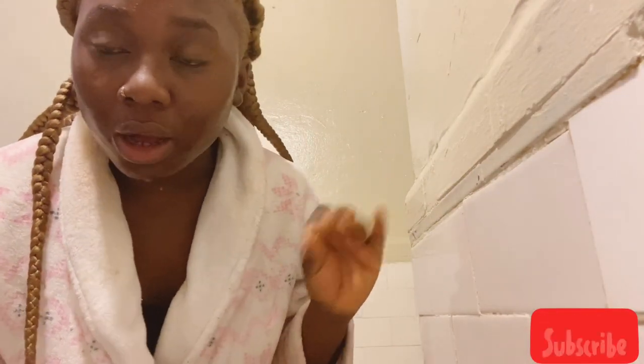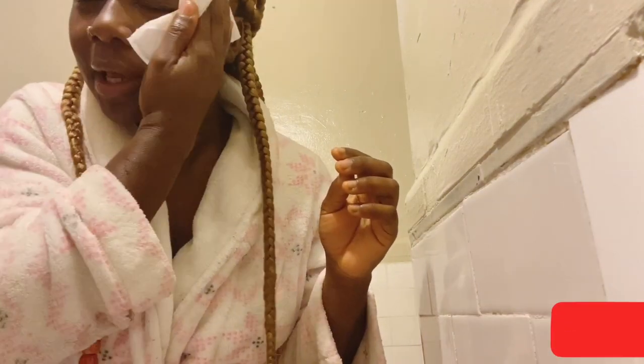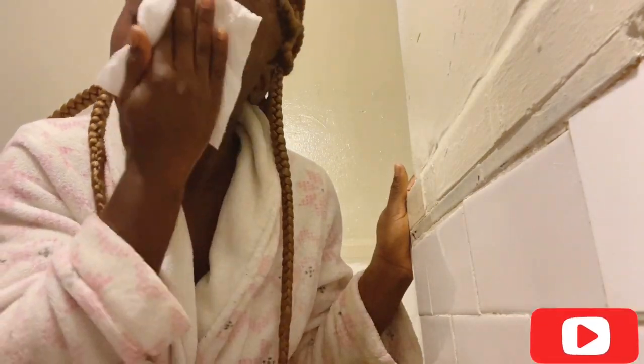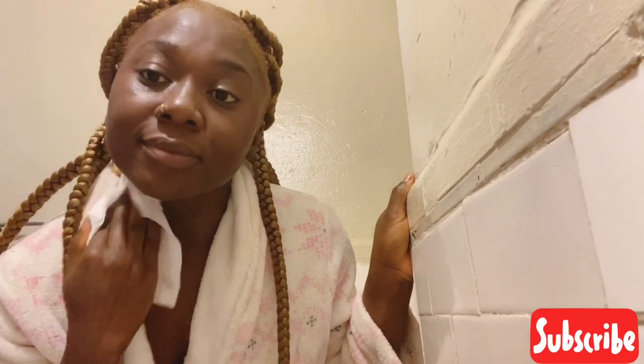Once I have finished washing my face completely, I will use either a clean towel or a paper towel. Today I am going to be using a paper towel, but either one is fine. You've got to make sure your towel is clean because you don't want to dirty your face after you just finished cleaning it. So, clean towel — what you want to do is just pat and dry your face. Just like so.